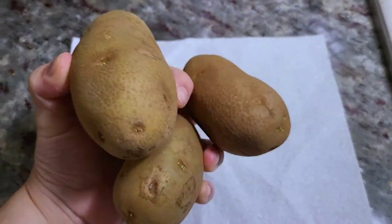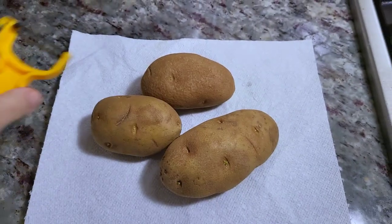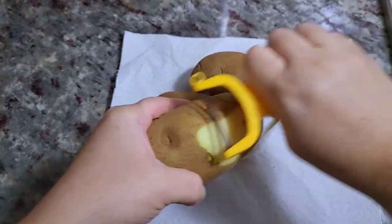Here I'm going to peel my potatoes. I have a pound of russet potatoes and I'm just going to start to peel them.